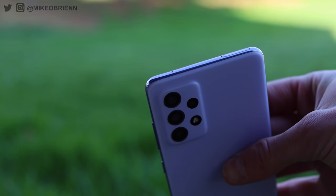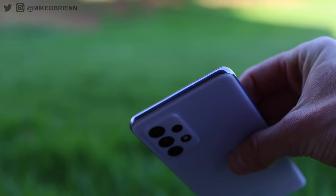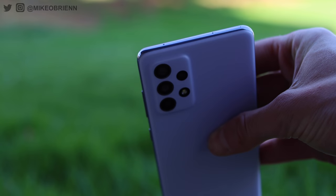Looking around the phone on the top, we really don't have much — just a microphone, and next to that we have our SIM tray. As you can see, it's either dual SIM or you can put a SIM and an SD card in here, so you do have expandable storage — I believe up to one terabyte. It comes with 128 gigabytes already on board, so that expandable storage is very useful if you want it.